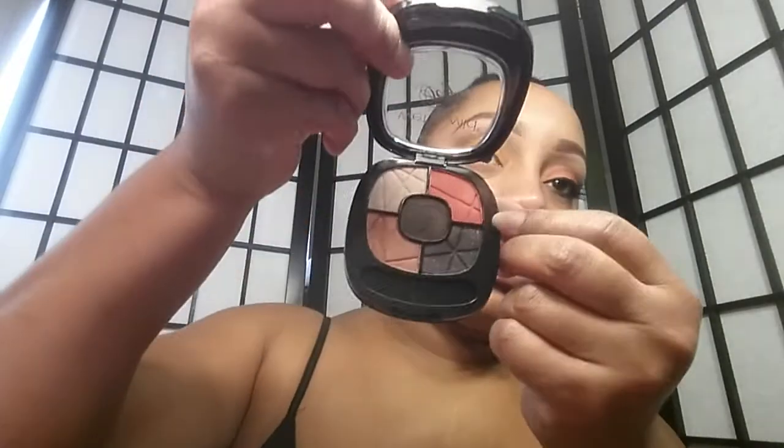I'm going to go back onto the brow bone color to blend the brown out. Then I'm going to take that Sonia Kashuk brush, and on one side — I'm going to use both sides of the brush, but I'll explain — I'm going to use this matte, which is like a rust peach color, and I'm going to put that on my lid on top of the orange base.